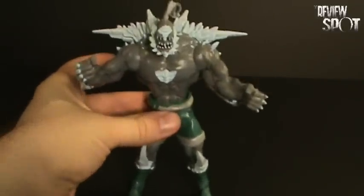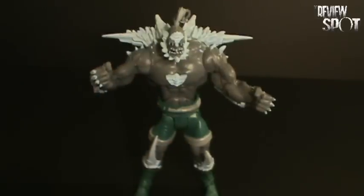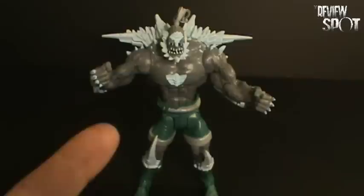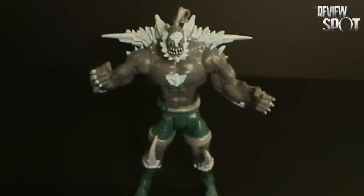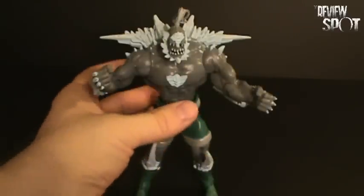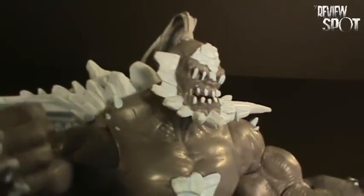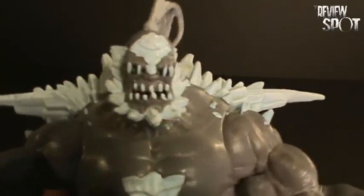Looking at the figure itself, I really like the Doomsday. It only has one drawback, but I'll touch base first on the character detailing and the articulation, because it excels well in both cases. In the way of the likeness, it is a really nice likeness of Doomsday.